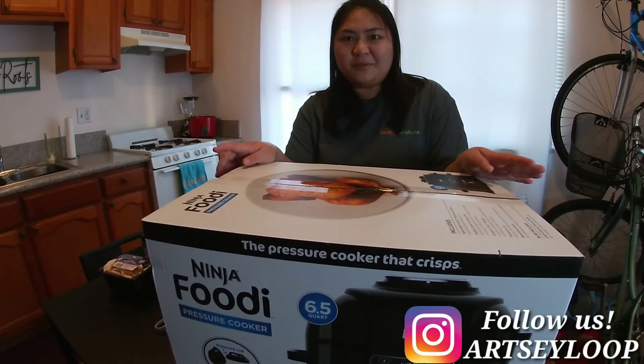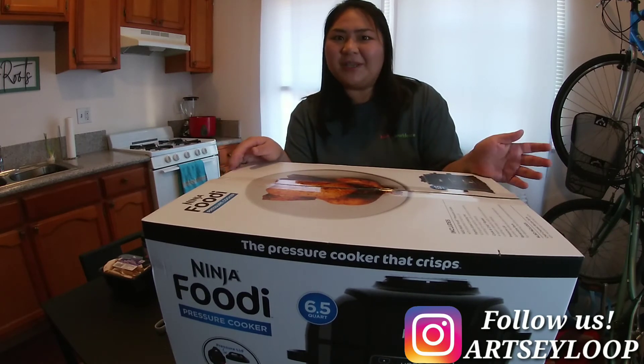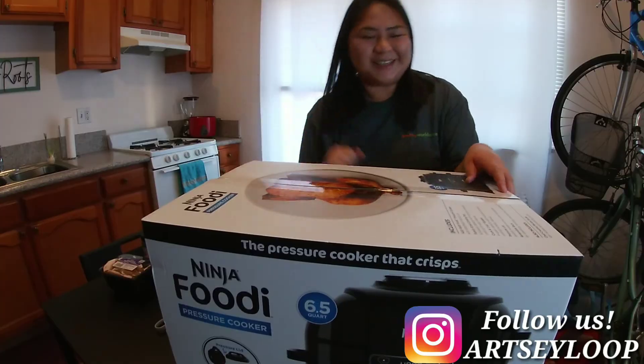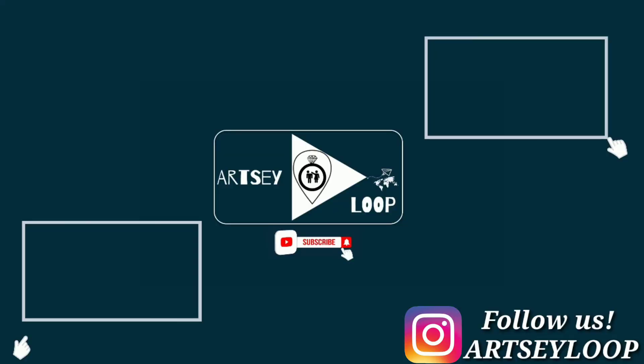Thank you so much for watching and I hope that you like this video. Please don't forget to like and subscribe, and have a great day. See you in the next video — bye!